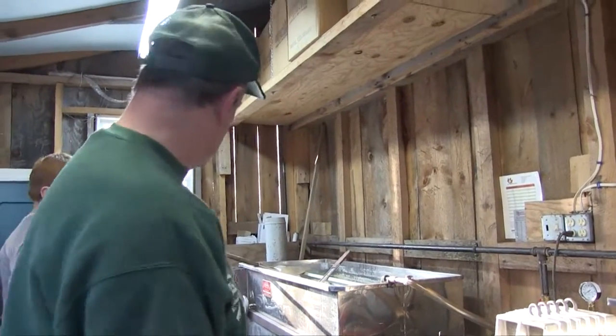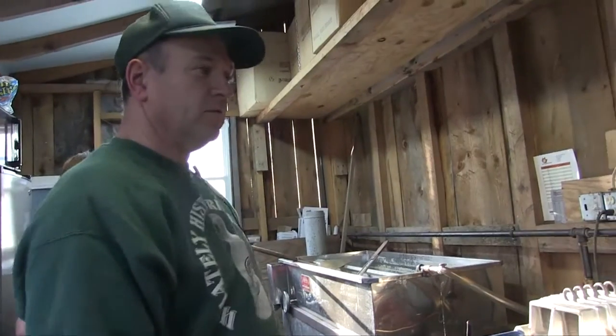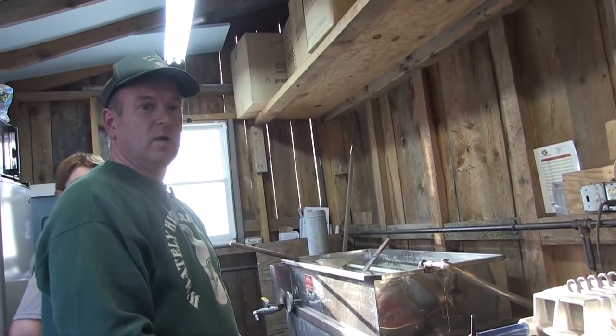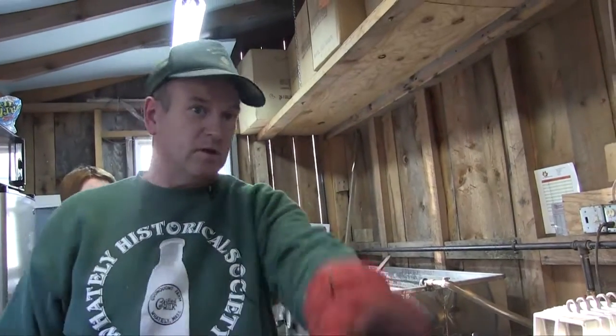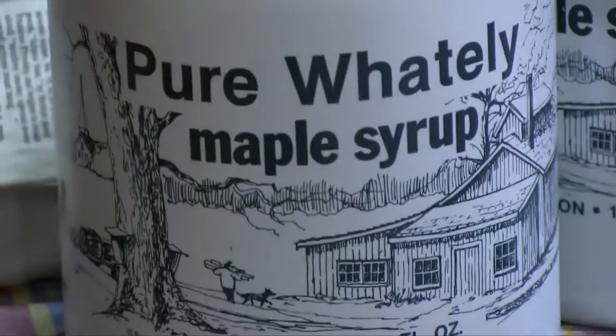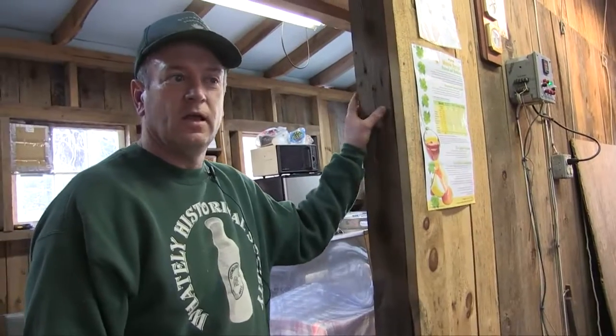After it's been filtered it's ready to bottle. I store in kegs, and also from there it can go right into individual bottles like those right behind you. These are syrups that have been bottled and are ready to be sold.